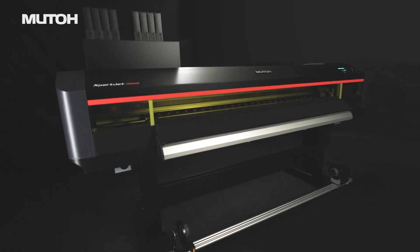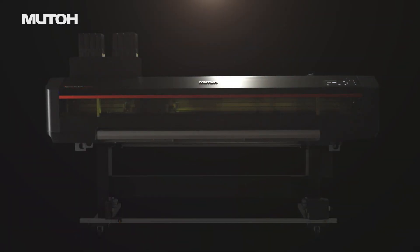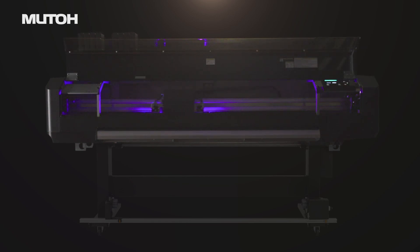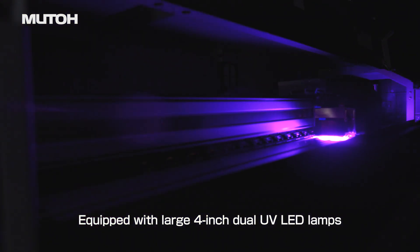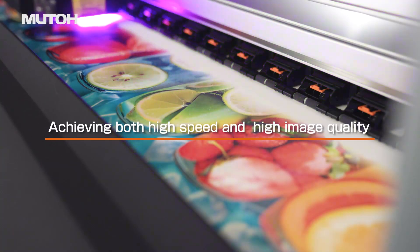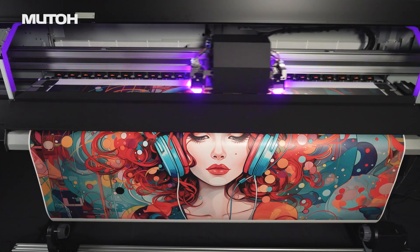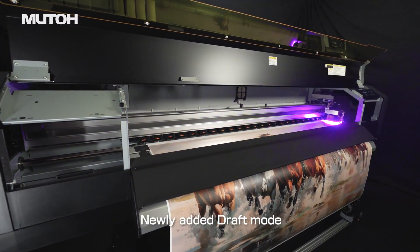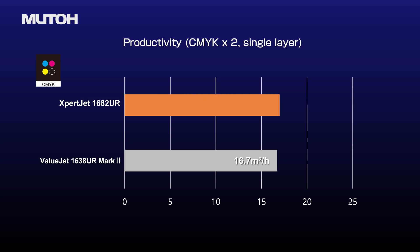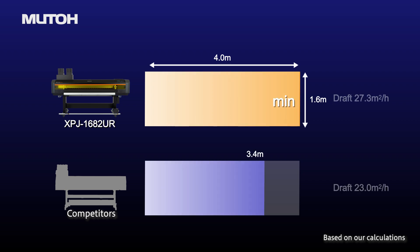Specifications of our previous model, ValueJet 1638UR, have been thoroughly reviewed to create ExpertJet 1682UR, which combines both high versatility and high image quality. This printer is equipped with the latest large 4-inch UV LED lamps on both sides of the carriage. High precision ink landing enables high speed printing and high image quality. Precise control technology realises optimal image formation for each print mode. Additionally, the newly introduced draft mode delivers greatly enhanced productivity compared to our previous model and exceeds that of comparable models of other companies.